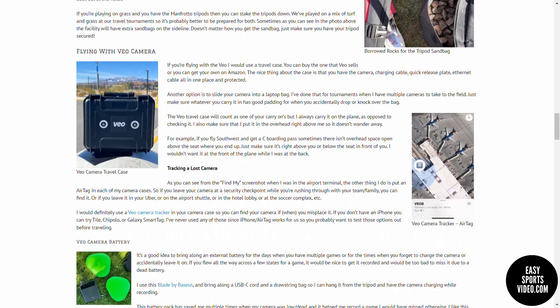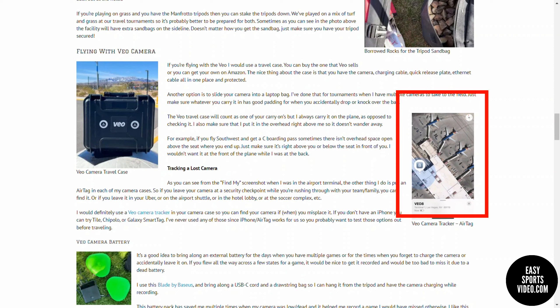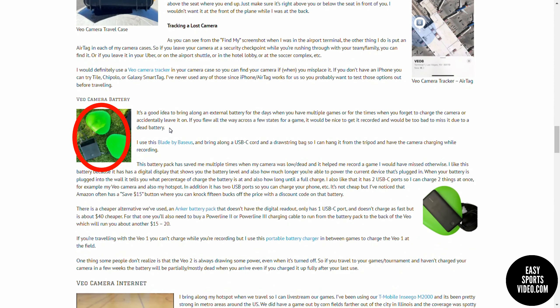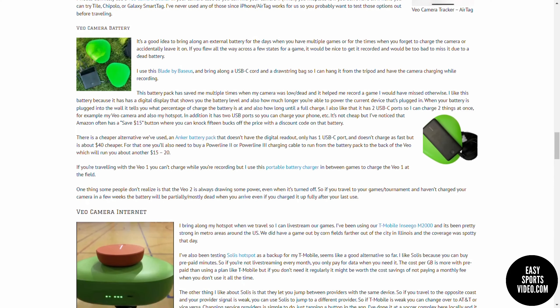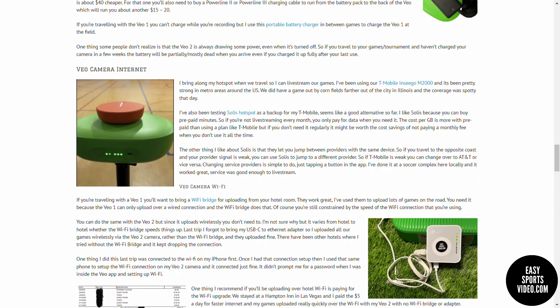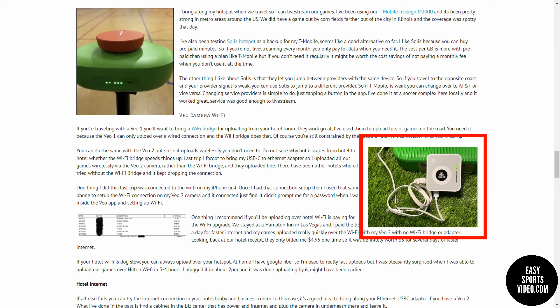Then we talk about flying with your camera — travel cases and tracking your camera, keeping track of it in case you misplace it. Then we look at batteries you can take with you to help extend the life of your camera or charge it if you forgot to plug it in overnight. Then we move on to getting internet for your camera, for live streaming and for uploading. We talk about different hotspots you can use and some strategies for uploading in your hotel.